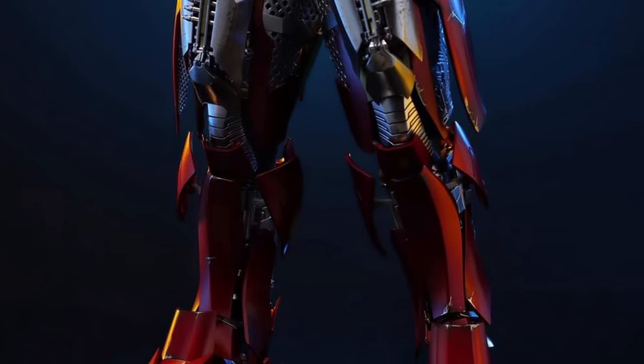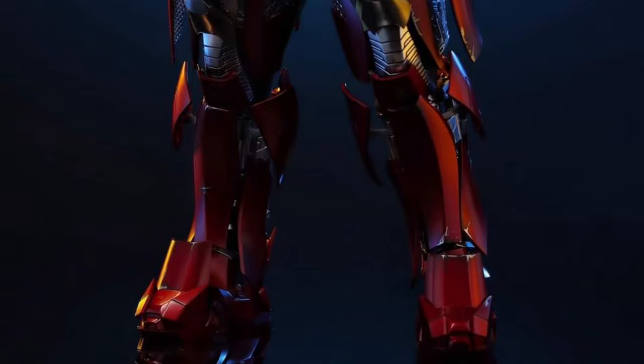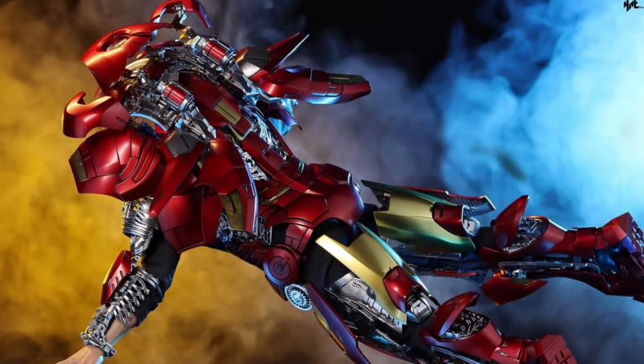Something fresh and new. There he is — Tony Stark in motion, suiting up. That's very nicely done. Looks like it has some LED effects as well.